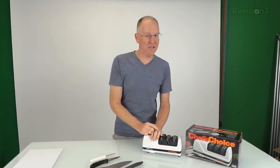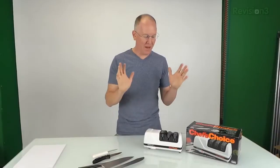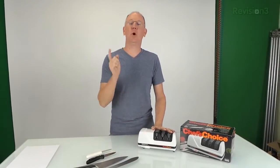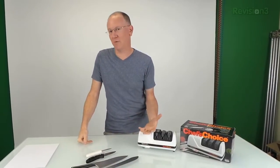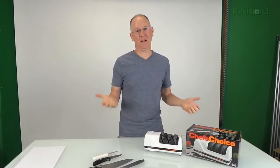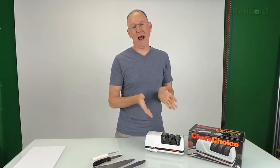It does a fine job, so I want to show it to you. One thing I'm really impressed about is that on Amazon this product has 225 reviews with four and a half stars. That's a big deal — it's hard to have a product that's that beloved by that many people. So let's get right into how this thing works.